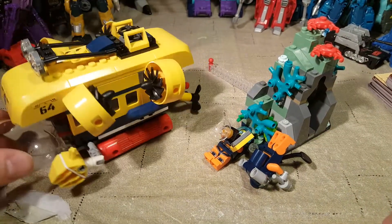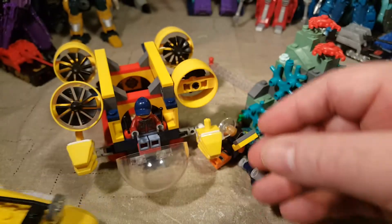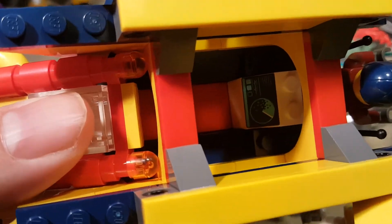Randy built this one, so this is actually the first time I've played with it. The whole roof just came off — I guess we could take a closer look at everything. We do have a little research thing in there, a little printed brick. Or is that a sticker? It looks off-center, so I think it's a sticker.